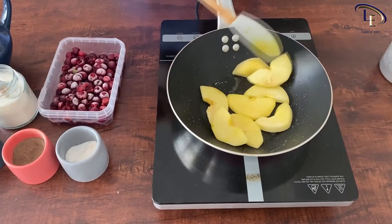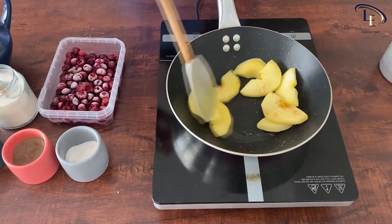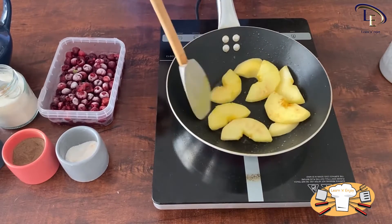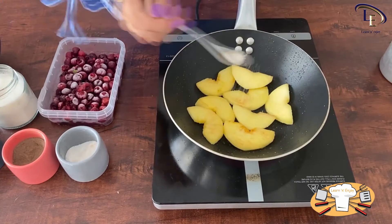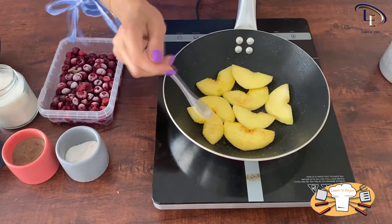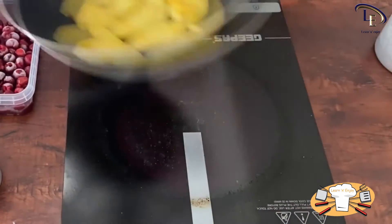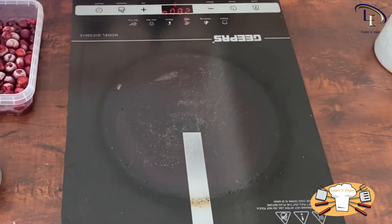Put a pan on the stove. Add a little oil and fry both sides of the apple slices on medium heat. When you turn the apple slices, add 1 tablespoon of sugar and fry the other side as well. Now take the apples out of the pan and put them aside.